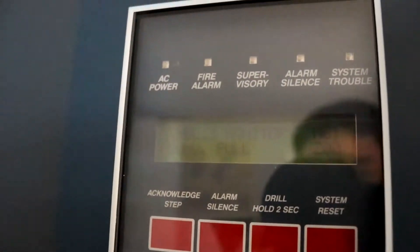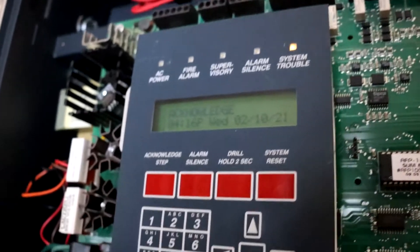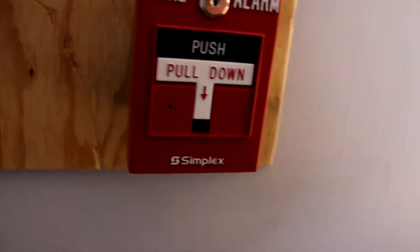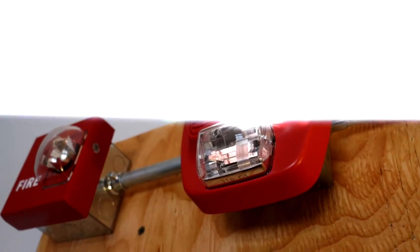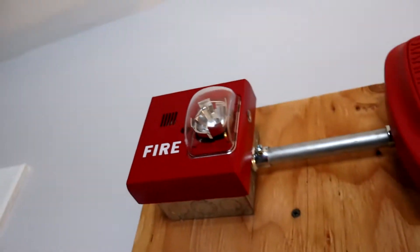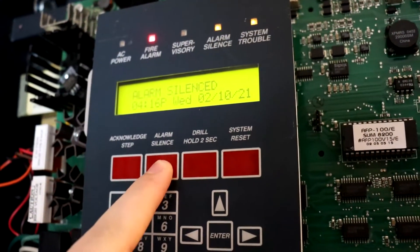I actually hate the way these things sound when they're on FWR, so what we're going to do is actually unplug the panel right here. As you can see, it's going into trouble — AC fail. Let's go ahead and silence that. Without further ado, let's go ahead and pull the T-bar.